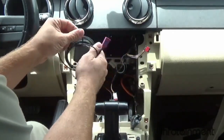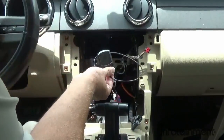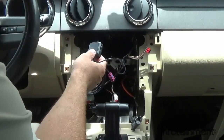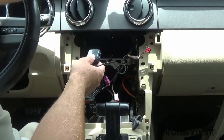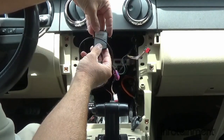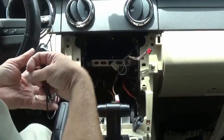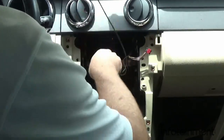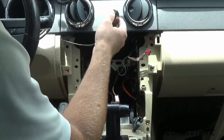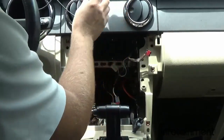Now we need to install a few things. This is the GPS antenna — it's required to receive the GPS signal for the navigation portion of the radio. Ideally you want to place it anywhere beneath the dash, just under the windshield, with no metal above it. It has a magnetic base, so if you can find a metal bracket up under the dash that's ideal. Otherwise, you can use double-sided tape and placing it in that general vicinity should work fine.